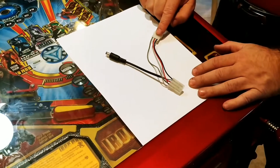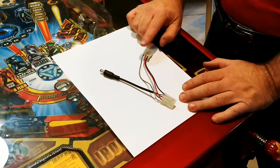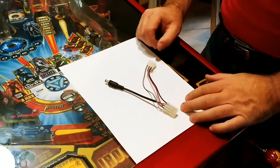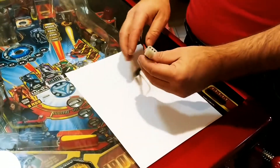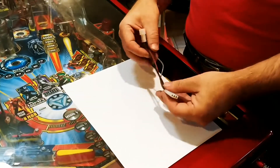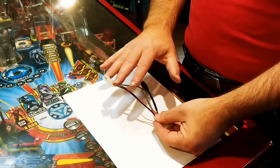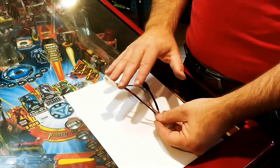This is the Molex power tap. This is going to be used on your White Star and Sam Stern games. Now in your game, you have a plug that's going to be hanging down like this. On our wire taps, we make it so when you plug this in, you'll still have an existing plug so you don't lose a plug.